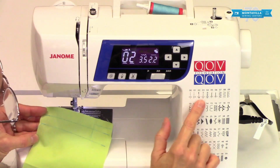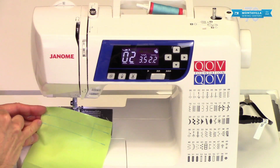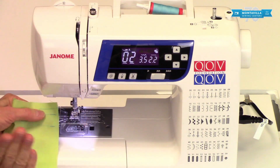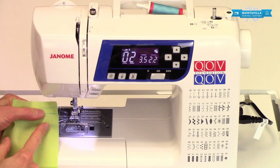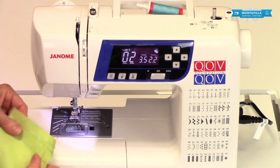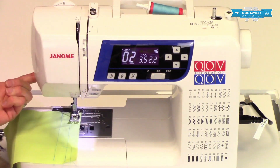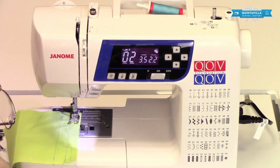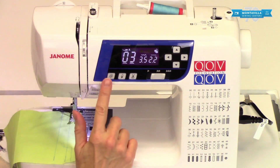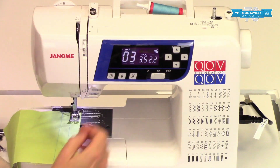Stitch number two gives you four stitches going forward, four stitches going back, and goes right back to where you started. At the end, press the reverse button — keep your foot down on the pedal — it stitches four stitches back and then forward right to where you stopped, then press the cutter button to cut the threads. You can also use scissors or the little thread cutter on the side. Stitch number three basically does the same thing, only it does a little locking stitch at the beginning and at the end. I kind of like stitch number two better because I like a firmer tie-off.